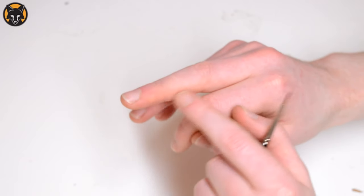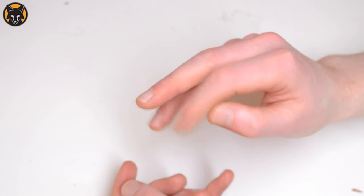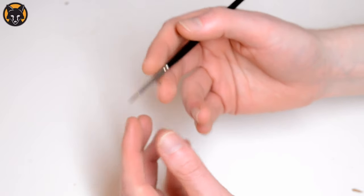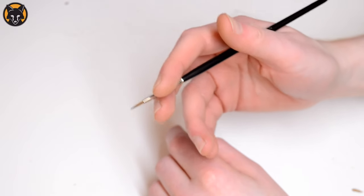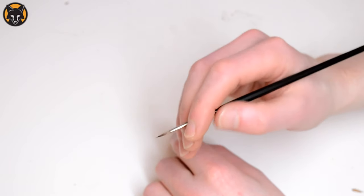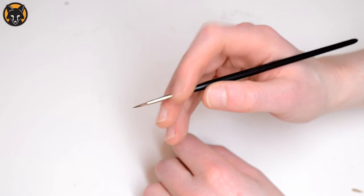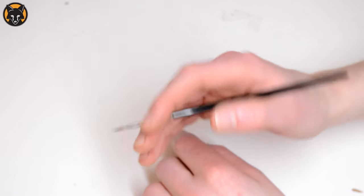So what we're going to do: we're going to rest the brush here on this part of the middle finger. Then we're going to take our index and thumb and pinch the side of the brush, pressing it against the fleshy part of your middle finger so that you've got quite a firm grip on the brush.